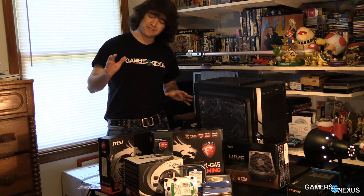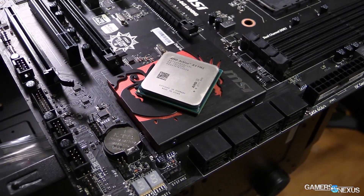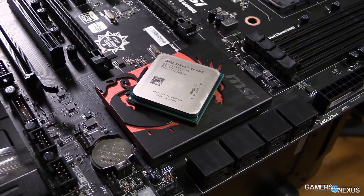In this guide I'll show you how to overclock this exact system, and we're using an aftermarket CPU cooler to do that.